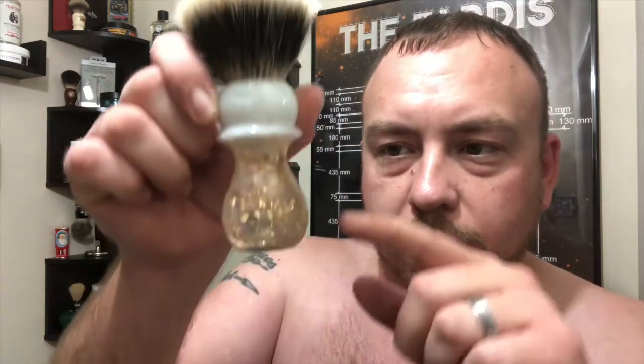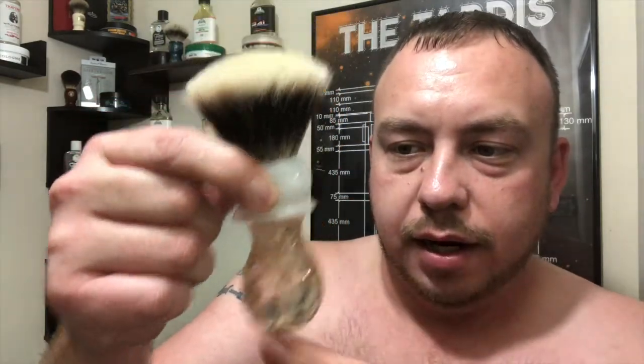That's from That Darn Rob — check him out on Etsy, just search 'That Darn Rob.' He does limited releases and they are very unique brushes. This one is called the Gold Digger, by the way — that's what he calls it. No two are exactly the same; they all have little intricacies. He also does a black variation that looks really cool. I'm going to go ahead and stick this in the hot water I ran before I started recording.